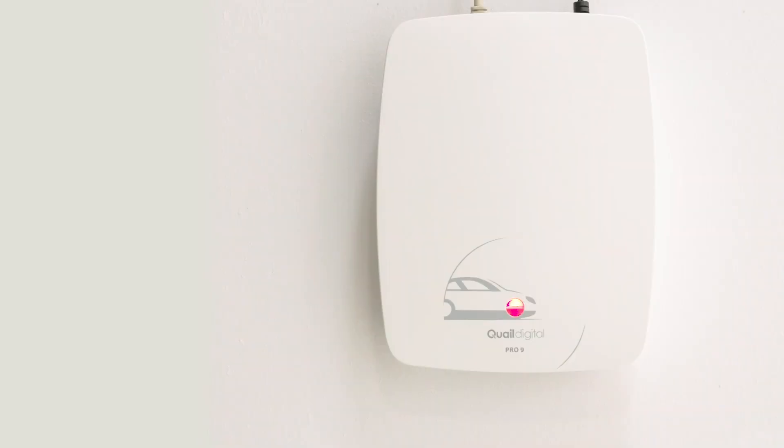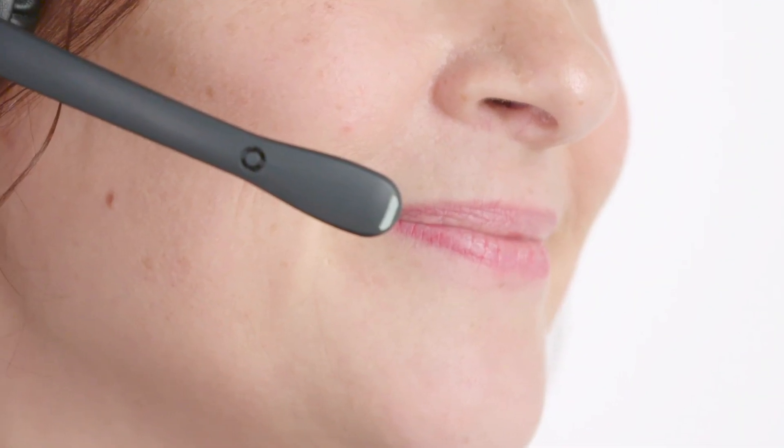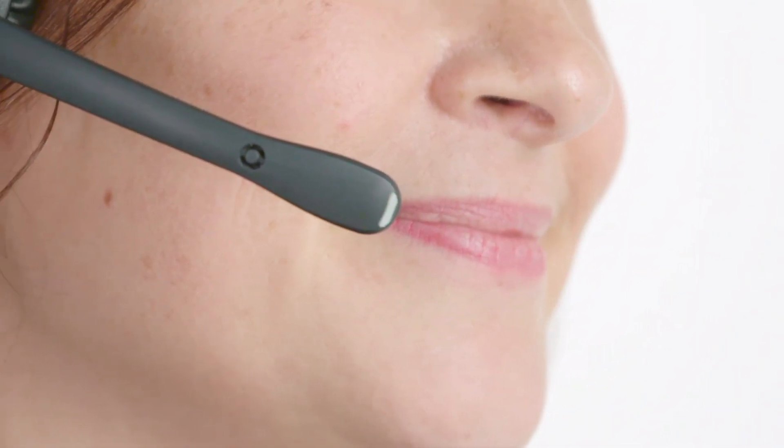You are now in hands-free mode whilst you take the order. The light on the end of the boom will remain solid green while you're speaking with the customer. You'll notice that the bottom light on the base has turned green, indicating that a car has arrived at the post and will remain green until the car leaves. When the order is complete and the car moves off the road loop, your headset reverts to standby mode with a green double pulse.